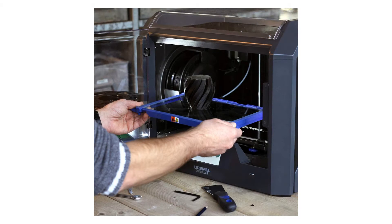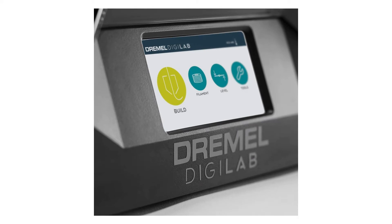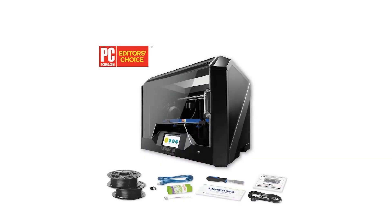The printer is loaded with easy-to-use features and has a guided setup process that gets you from unboxing to printing in just a few minutes. The 5-inch full-color touchscreen has an intuitive interface so you can quickly navigate through different functions.